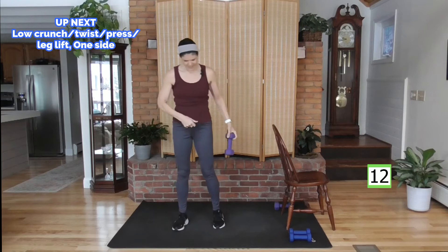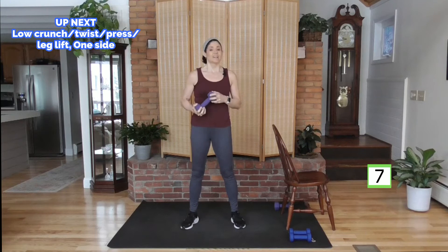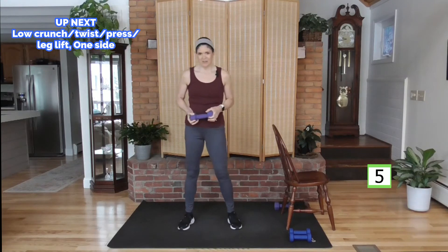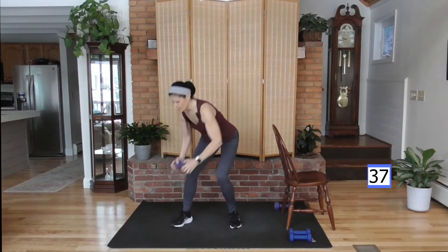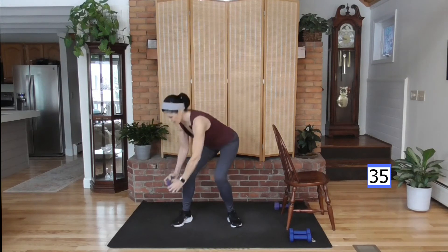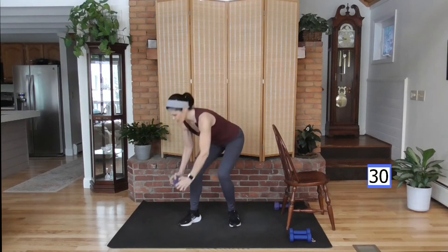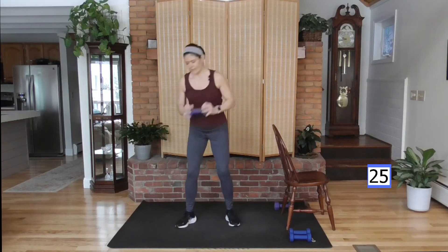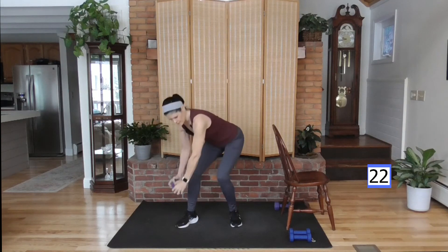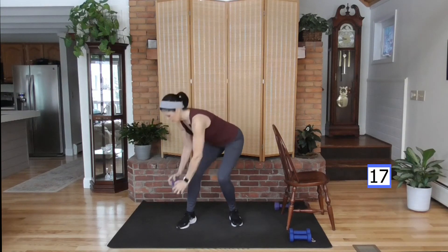Most of these moves are back and forth — in fact, all of them are — so we'll do one side and then the other. That's how you get balance work, going from one side to the other. Crunching down, other side to your left. Down, over, press — pressing with leg lifts. Down, over, twist, press. If the leg does not come off the ground too far, standing on that opposite foot, squeezing right there.